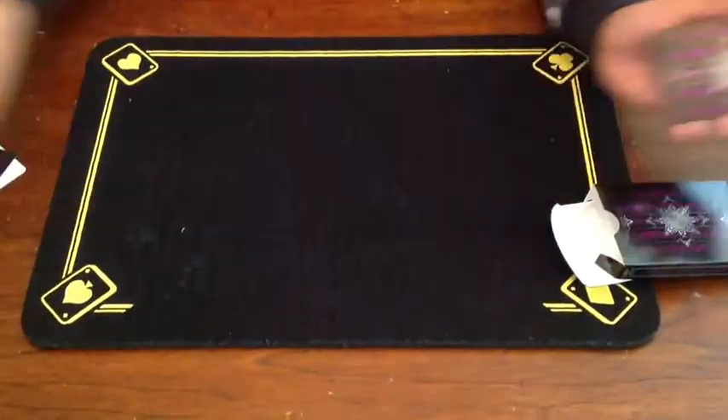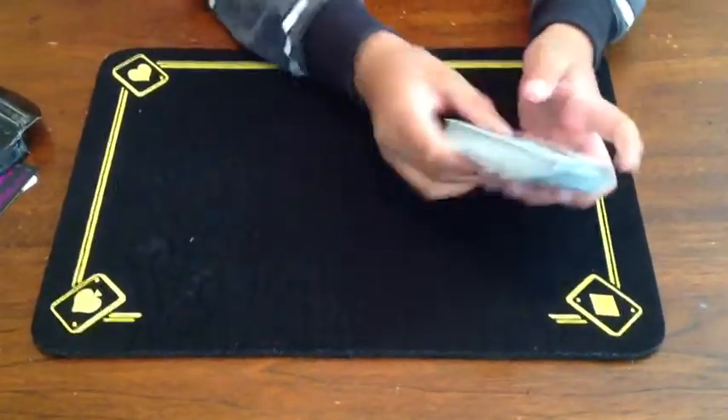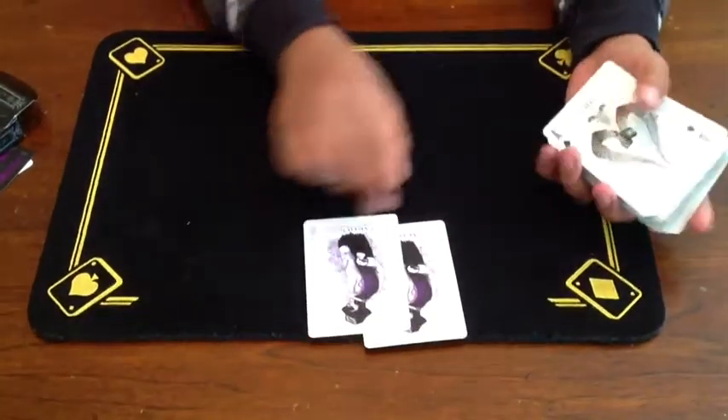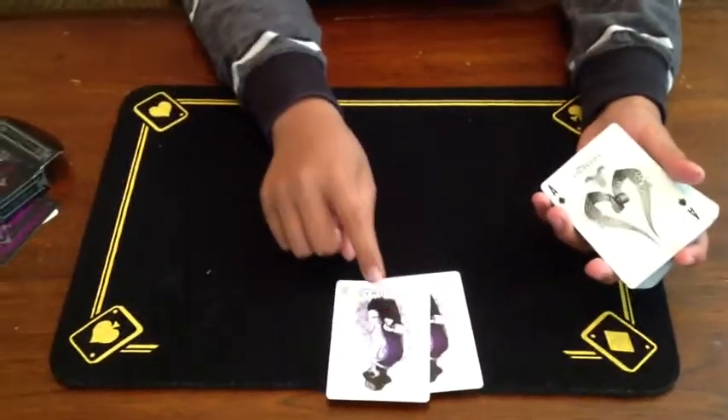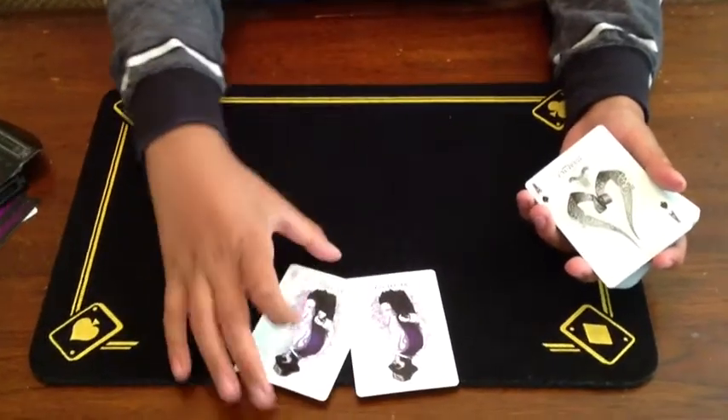It also comes with a double backer — do some awesome tricks with that for your friends. It also comes with two Jokers, with an Ace of Hearts reveal. Artifice Jokers, really cool.